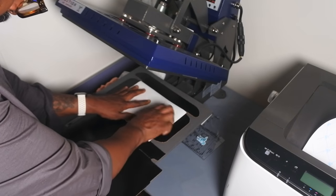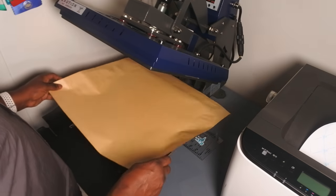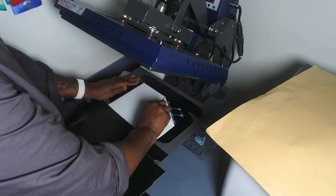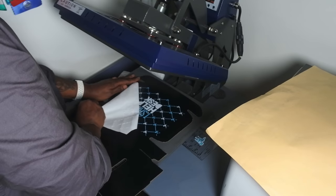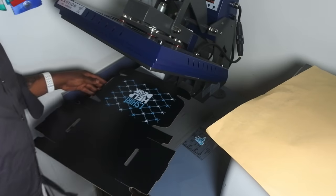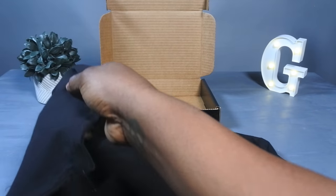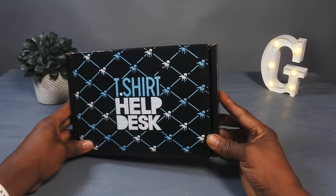We take our box and put it under the heat press — this is where the hard surface transfer paper comes in. We peel it up and check that out: custom printed boxes at home. Then we take that box, fold it, fold our shirt, put it in there, and imagine seeing that in your mailbox.